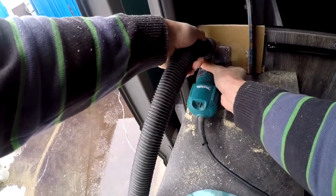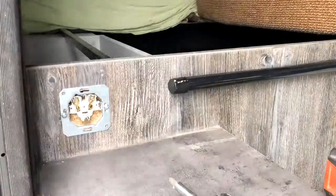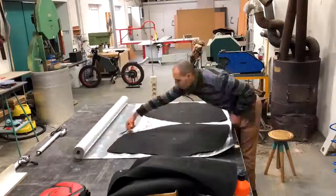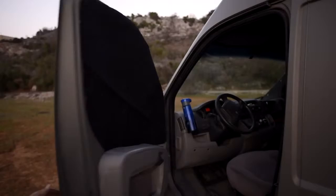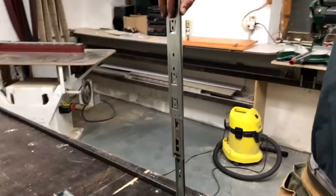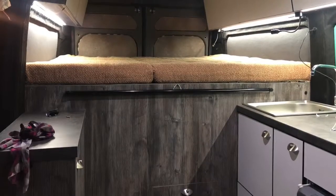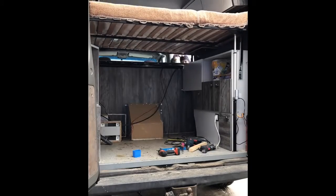After you install all the cabinetry it's time to plug things together: wire LED switches, water pump, wire the battery, fuses, reversing camera, fridge, and so on. This is a very satisfying phase because you see the final product — it feels great. In our case we are finishing the bed at this point because we no longer need easy access to the back. It means welding the frame and installing lifting support, making it ready for linear actuators that will be lifting the bed up.